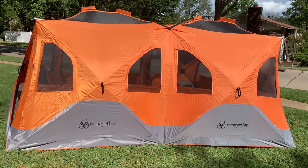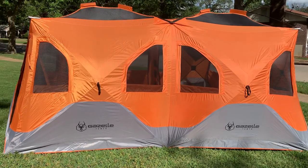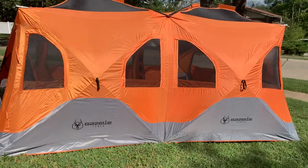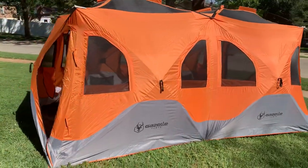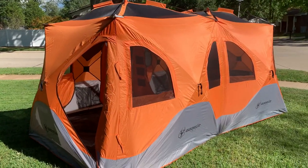Greetings YouTube. My name is Chris Kuhn and you're on my channel. If you're on my channel, you're probably thinking about buying a Gazelle tent. I know I have been for a few years. So what we ended up purchasing is the brand new Gazelle T8.